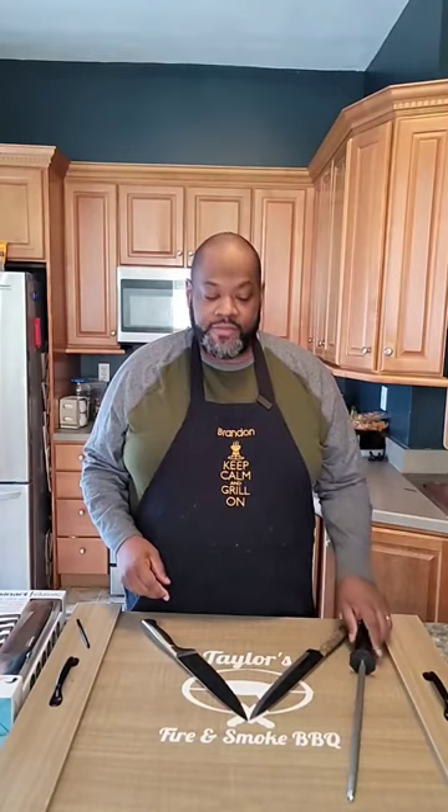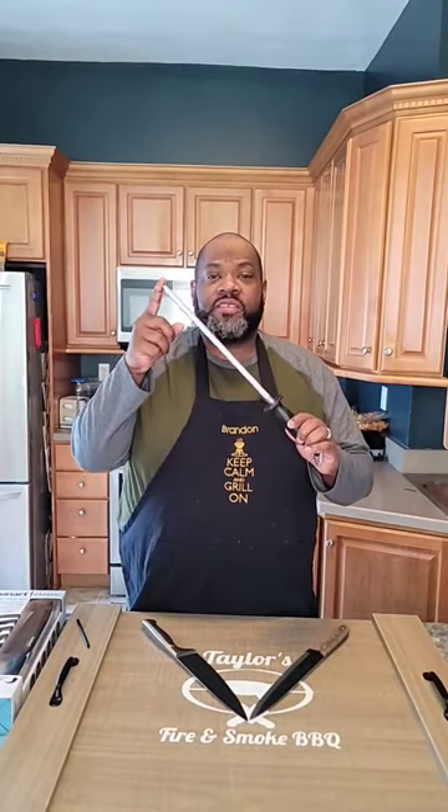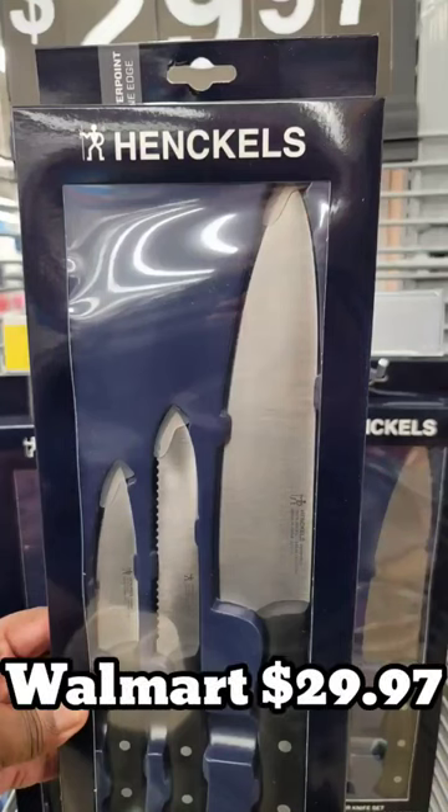As important as your knife is, this is a sharpening steel. What this does is keep an already sharpened knife sharp. Before each use, give your knife a couple good runs over your steel and you'll be good to go. You don't have to break the bank getting yourself a knife.